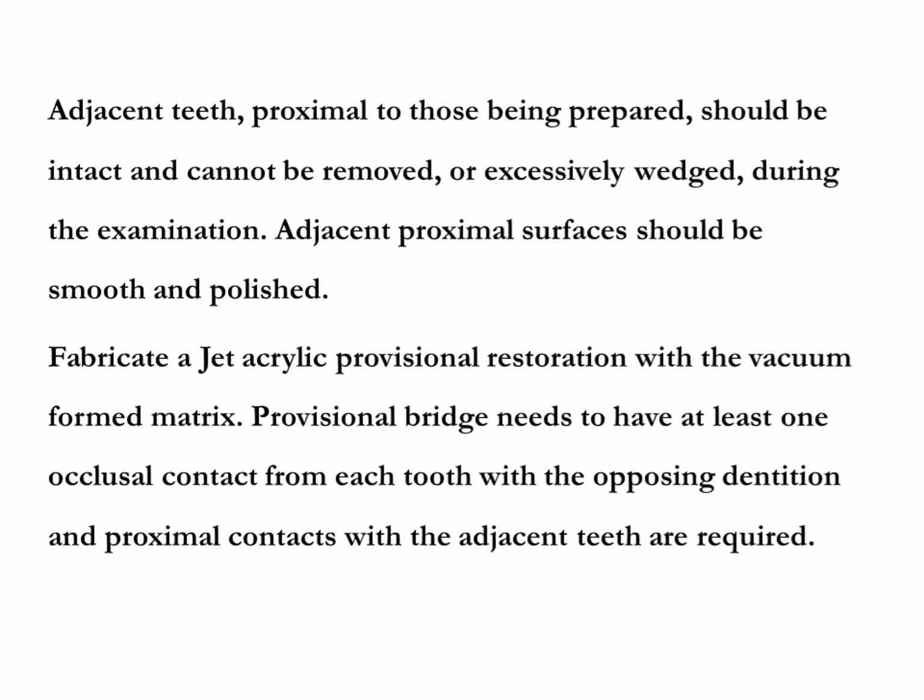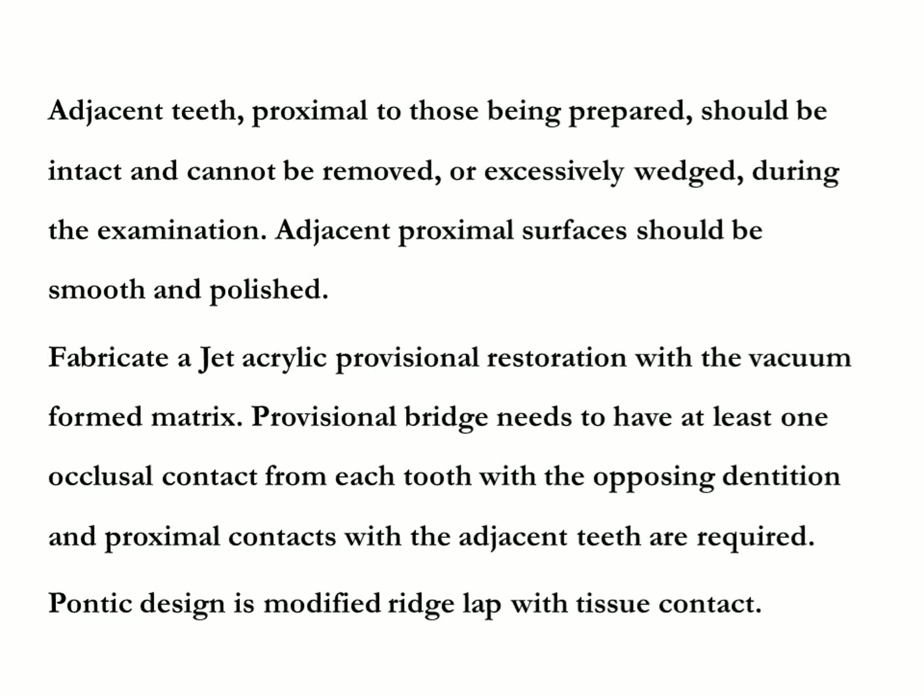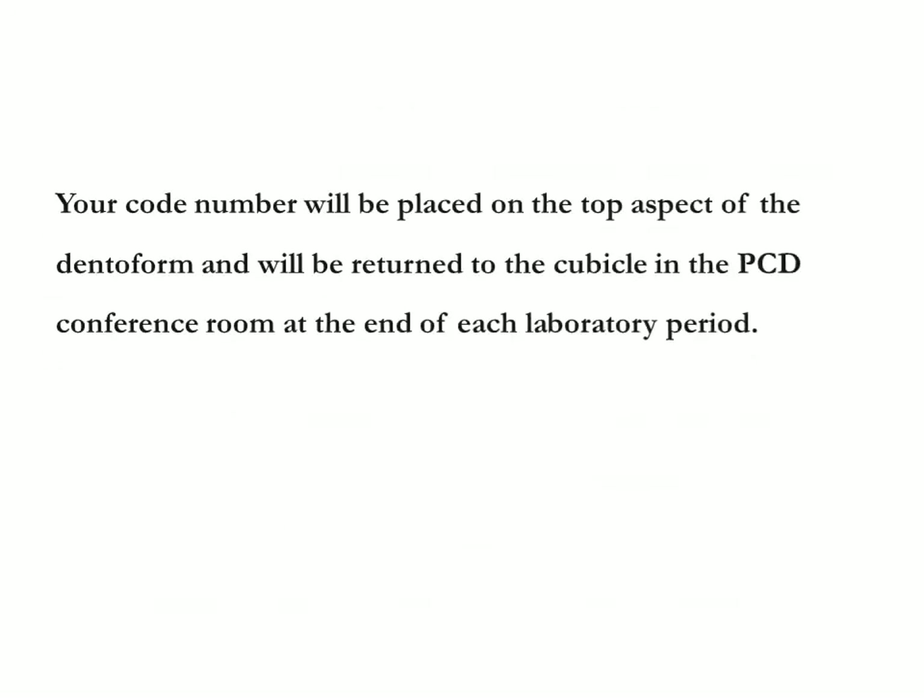Fabricate a jet acrylic provisional restoration with a vacuum-formed matrix. The provisional bridge needs to have at least one occlusal contact from each tooth with the opposing dentition, and proximal contacts with the adjacent teeth are required. Pontic design is modified ridge lap with tissue contact. Your code number will be placed on the top aspect of the deniform.